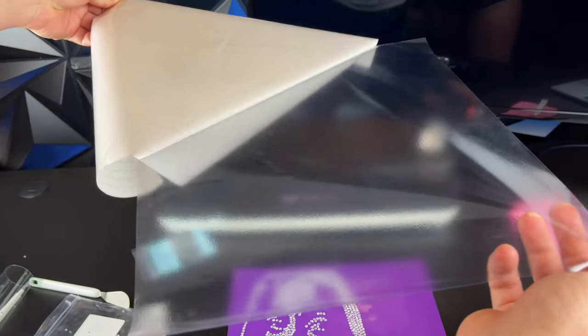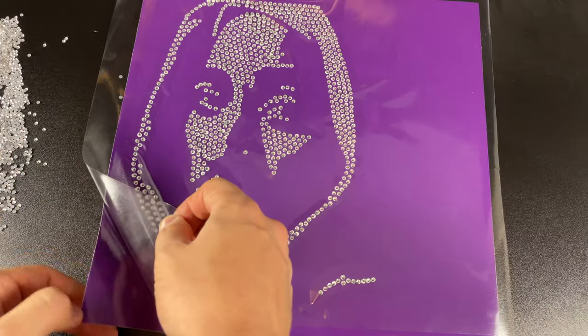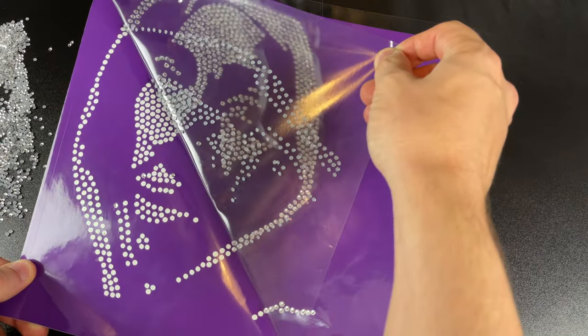We then take a clear sheet of adhesive vinyl tape, place it over the template, press hard to make sure all the rhinestones stick, and peel. When you start peeling, you'll see the rhinestones stick perfectly to the clear sheet.